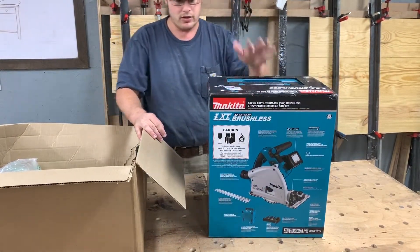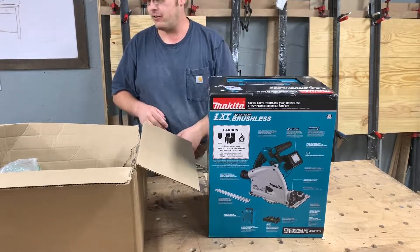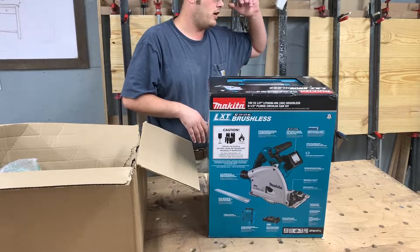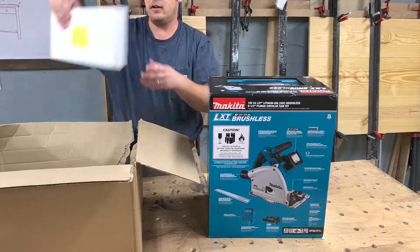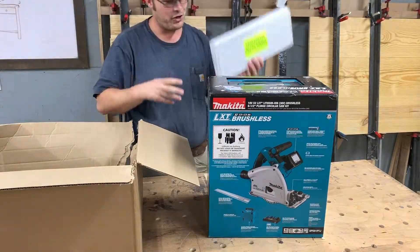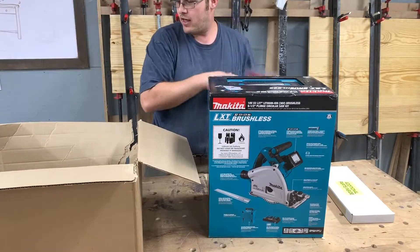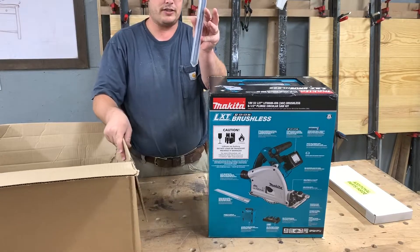It came with a 39-inch guide rail for $500 even. Then I also bought a 55-inch rail, a 118-inch rail, and a cool little square that goes with it. Here are my two extra batteries and my connector set so I can connect the guide rails together.